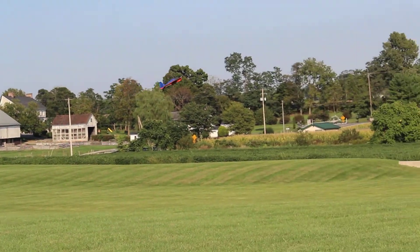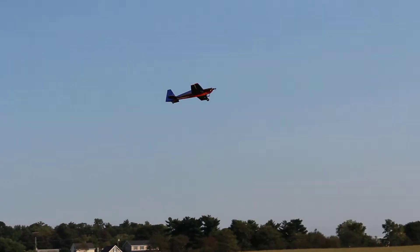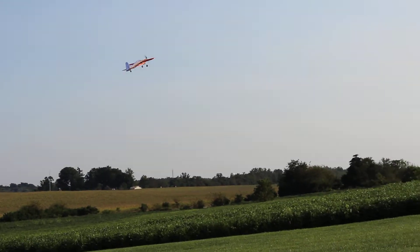Look at her stalling. As you can see, it's a little tail heavy. Once it gets into a window, it's alright.